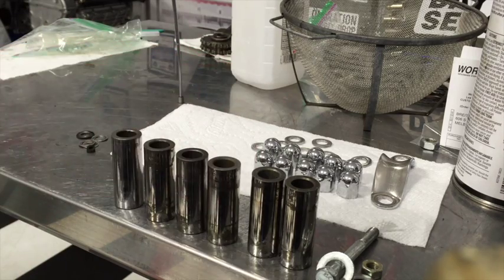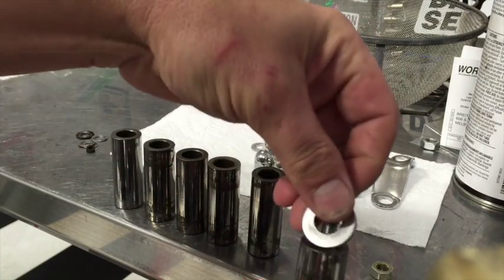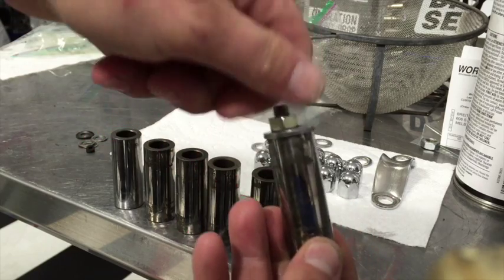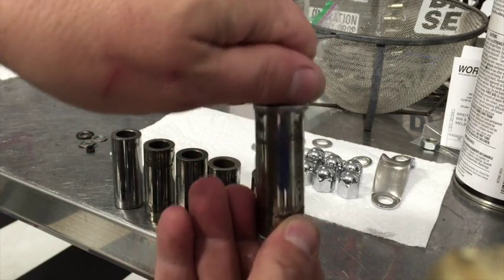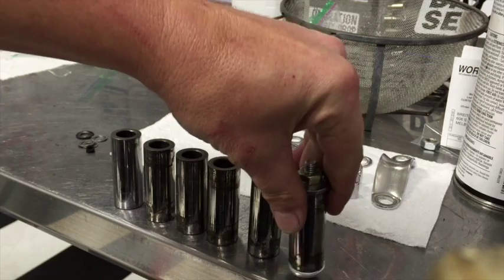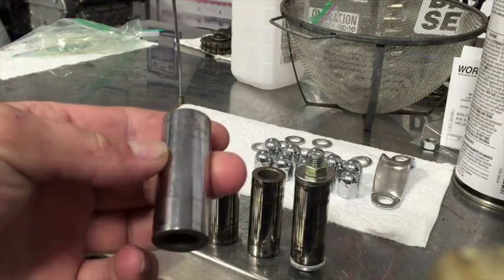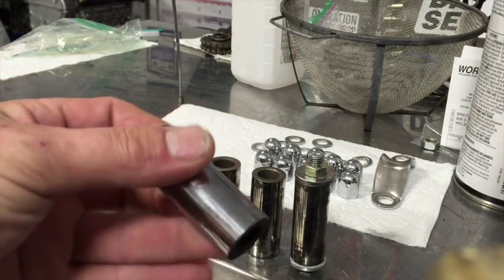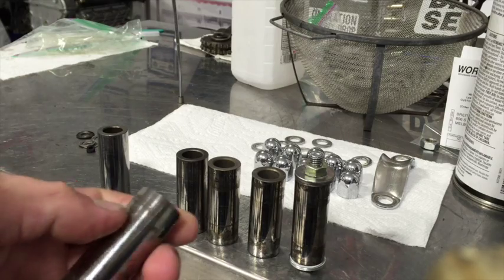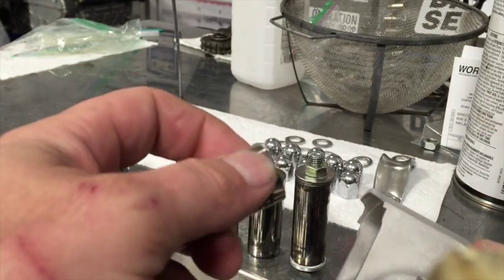We're going to polish them up a little bit, and to do that we're going to chuck these things up so we can stick them in a drill press — use that as a polishing machine. We'll get these tightened down, chucked up on the drill press. This one we've already done and you can see it came out pretty good — definitely serviceable, no question. The piston really doesn't move around on the outside of the pin, but there's enough corrosion there that getting them in and out is going to be not too much fun.